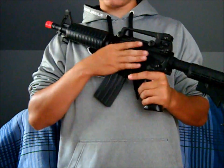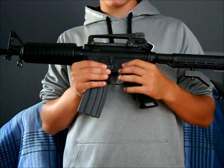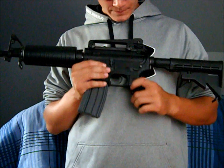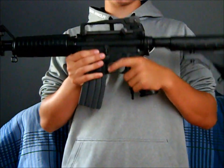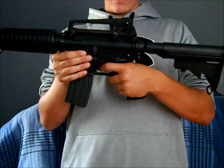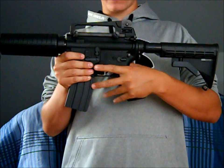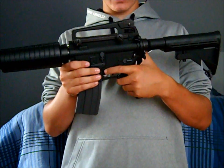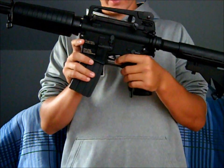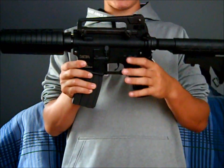Moving on to the other side, you have your trademarks — it says KWA, KM4CQB, and all that other stuff. The receiver is full metal. You have the fire selector switch: semi right here, full auto right here, and safe. The pistol grip is plastic. I don't like the feel of this pistol grip — it feels a little cheap — but it's still good if you're used to the standard M4. The trigger is full metal, which is good because it won't break on you.